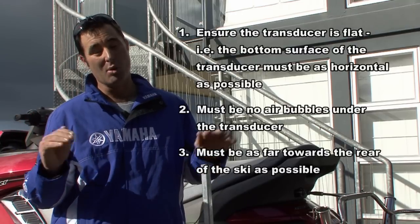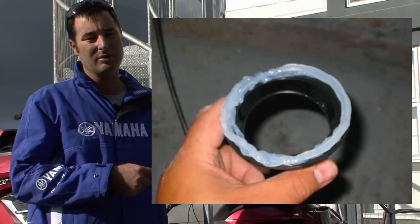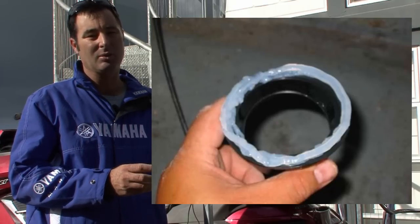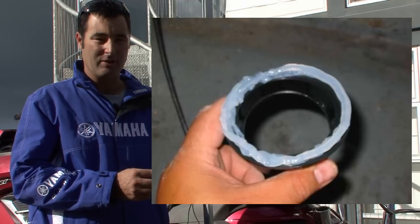The further forward you go up the ski, the more it's going to be out of the water. So we're going to look for a location down the back of the ski in the Yamaha FXHO — there's a nice little spot for it, though some other skis you have to fit it in front of the engine. Now we know where we're going to install the base flange, all we need to do is put it in. Take the base flange, run some silicone right around the bottom of that flange — make sure you use sufficient amounts because it needs to be completely watertight. Press it firmly into the hull, making sure you've got the angle right.